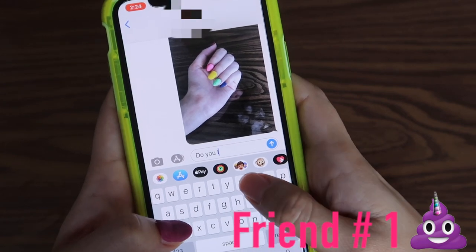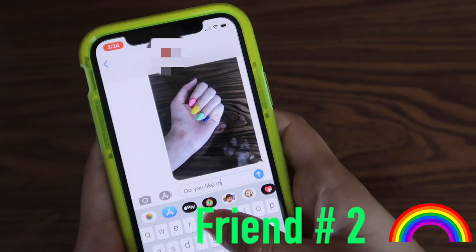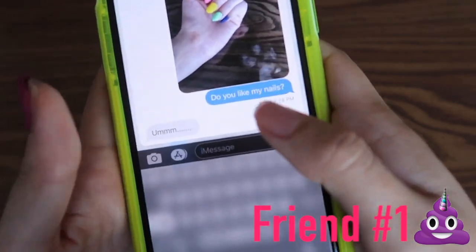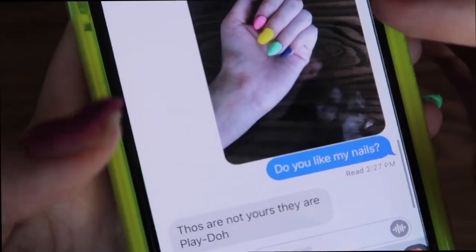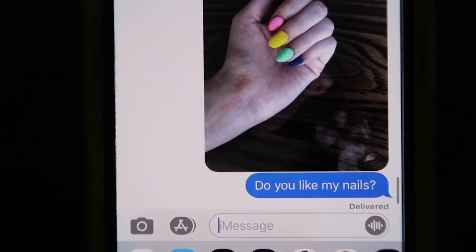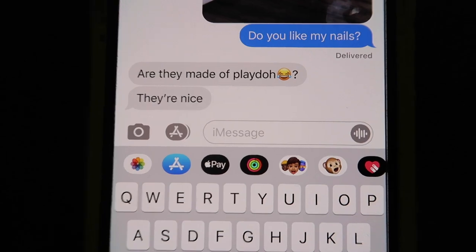Let's send them the text message and see what they say. I'm going to say: do you like my nails? Let's see what she says. Okay, so I got a reply. She said... I think she knows that they're made out of Play-Doh. They're very extravagant. I got another message: those are not yours — they are Play-Doh. Friend number two replied: are they made out of Play-Doh? They're nice. How do they know they're made out of Play-Doh? Is that obvious? I guess it is. So I only tricked like one of my friends and the others didn't fall for it.